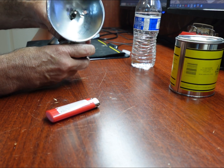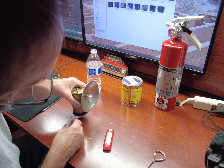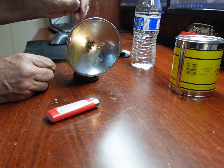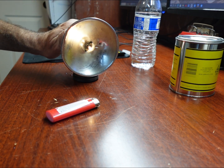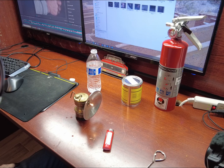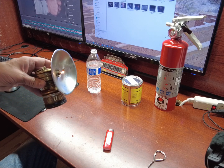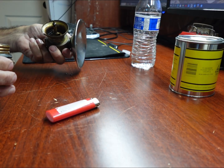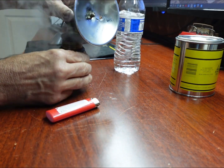Not much of a flame there, is it? I don't think I have enough water in there yet. It's pretty dry in there still, so I'm gonna put some water in. There we go.